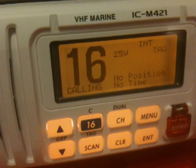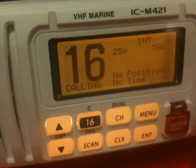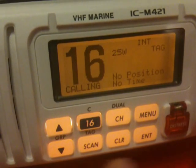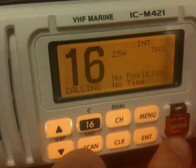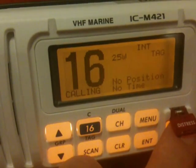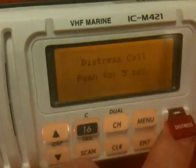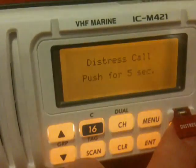We're now going to send a DSC distress alert. This should only be sent before a Mayday when you're in a distress situation. On these sets it's done by lifting the flap and pressing the red button once. You then press and hold the red button for 5 seconds. This method will work on any DSC radio.